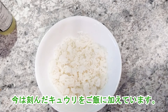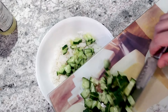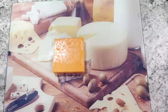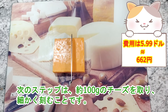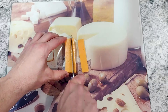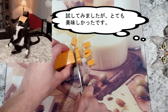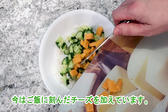Now I'm adding chopped cucumber to the rice. Next step is to take about 100 grams of cheese and chop it into small pieces, then add the chopped cheese to the rice.